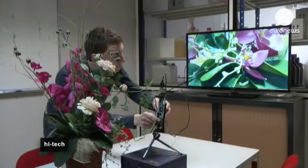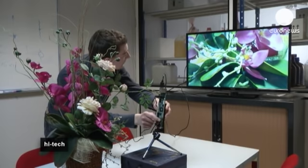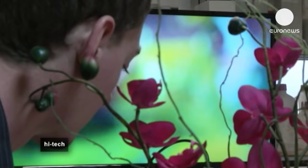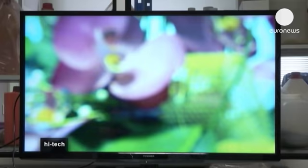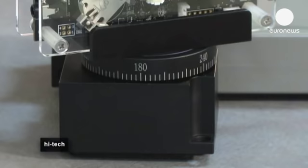Here, a researcher demonstrates that with a liquid lens you can focus perfectly on an object — in this case some flowers — just by pressing a button. The lens doesn't move; it just automatically explores the different positions of the fluids inside it and in a fraction of a second finds the optimal one.